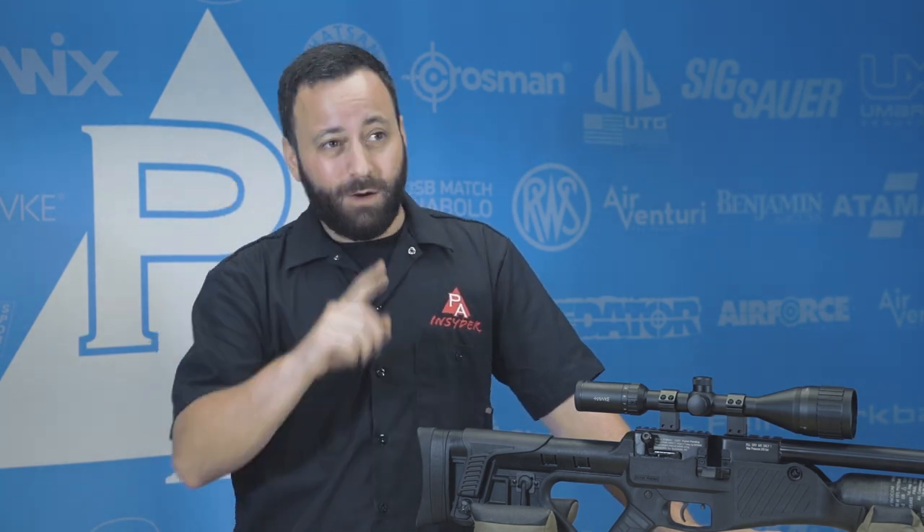Hey friends, Tyler Patner here. Today I'm gonna run you real quick through some things that I have in my tool kit — things that I think you guys are gonna find handy to keep on hand as well for all of your air gunning needs. So let's dive in.